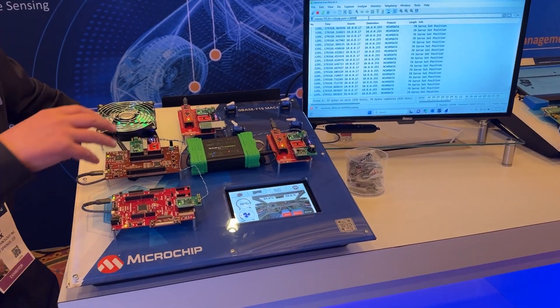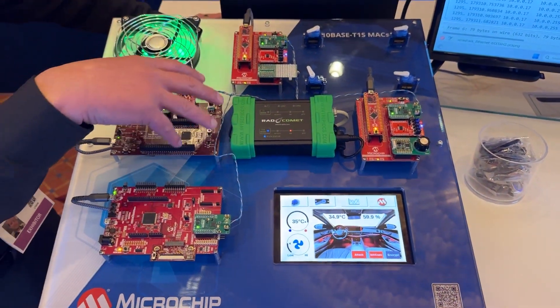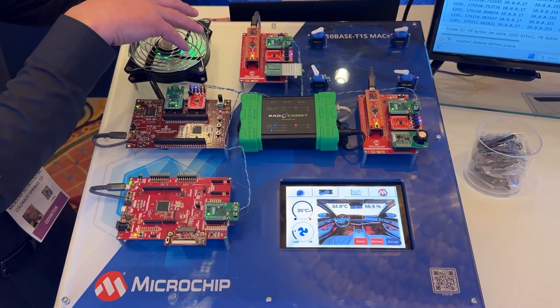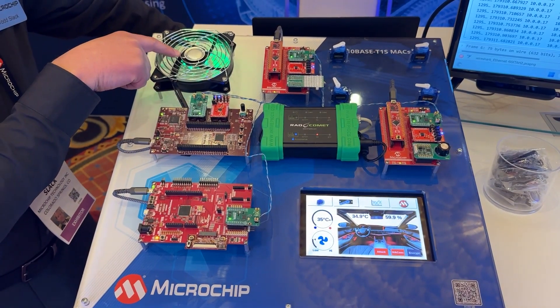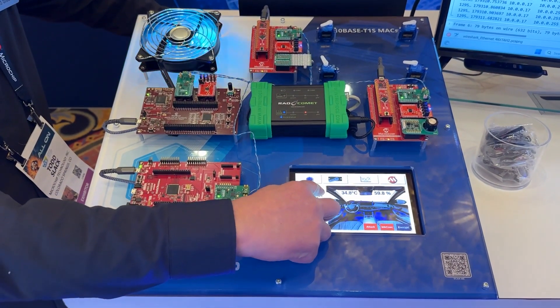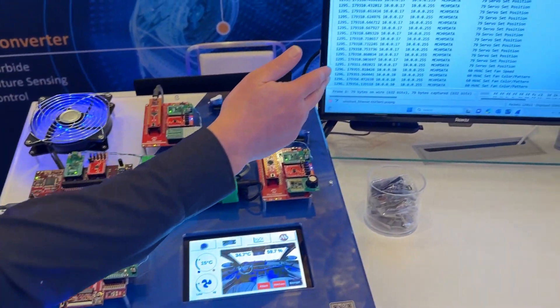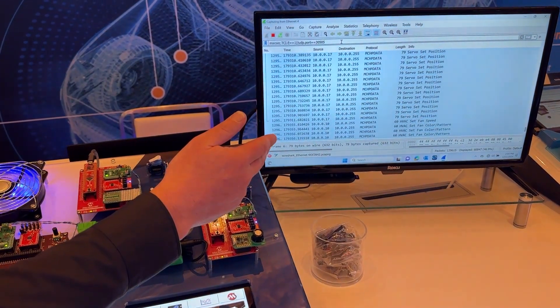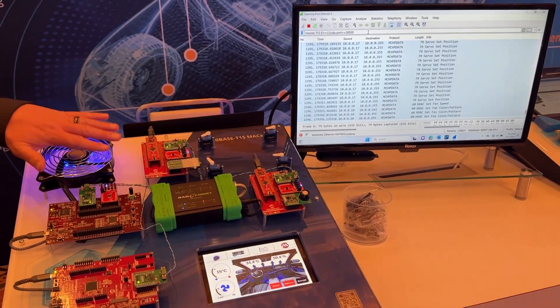In this demo, we've got three emulated ECUs. The first one is the ECU that is driving our HVAC in the system, which we're showing with a fan and LED colors. I can control that via my touch panel here. So if I reduce the temperature, we send messages, as you can see captured by the Intrepid tool, where we have changed the color from red to blue and changed the fan speed as well.